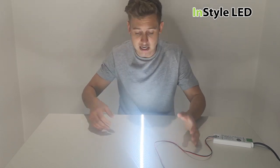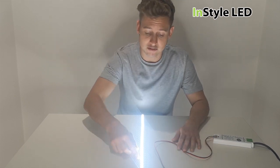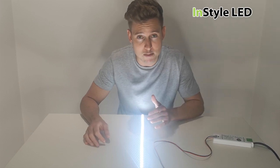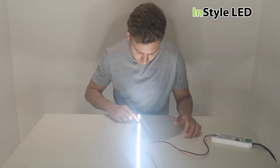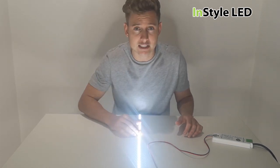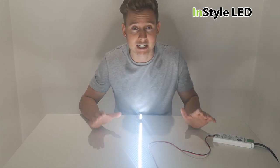I'm going to leave this on to see if we can catch the LED failure on video. I'll speed up the time and come back in a moment. As you can see there is a failed section down here. It is still ridiculously hot to touch and it wouldn't take too long before more of these sections start failing.